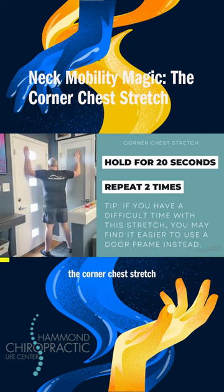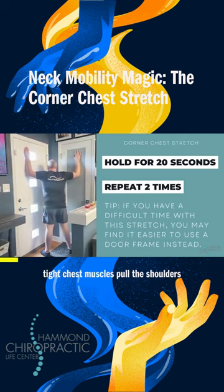The corner chest stretch. Tight chest muscles pull the shoulders forward and cause the head to pull forward as well. This throws off the entire body's alignment. This exercise stretches the chest, restoring proper shoulder and neck position and proper posture.